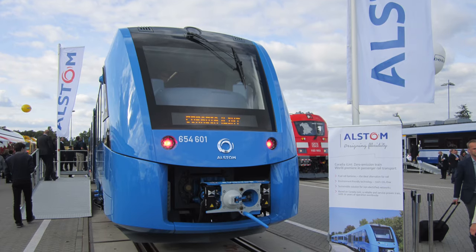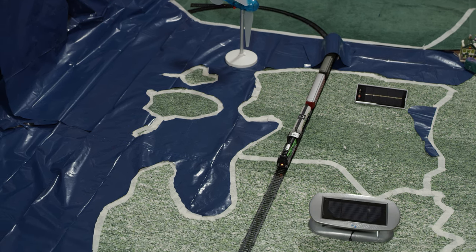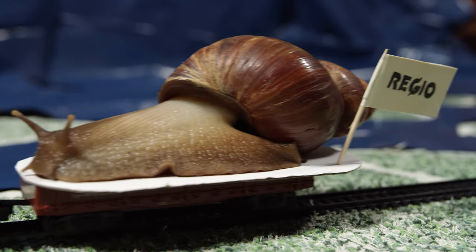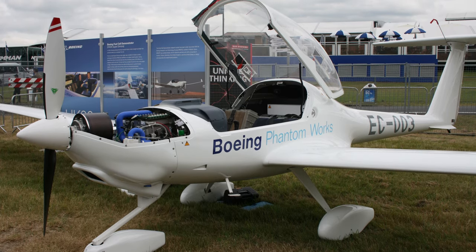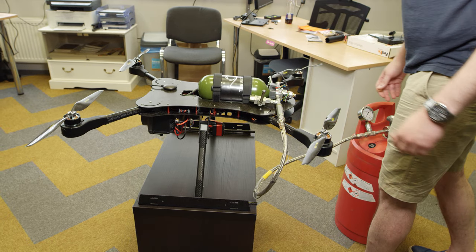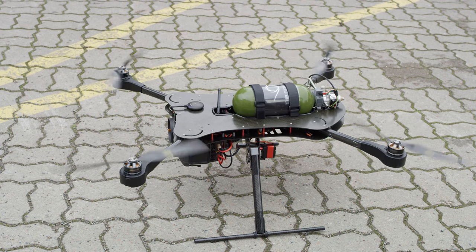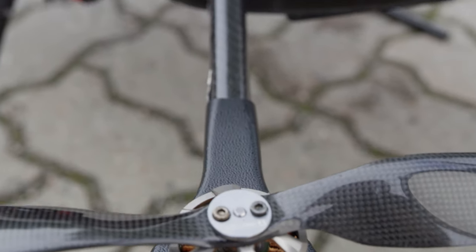There are also hydrogen trains already built and operating. A future Rail Baltic connecting Finland with the center of Europe could be operating on hydrogen. Energy density is the most important factor in aviation. Hydrogen drones can fly for about two hours, which is three times longer than similar battery-powered drones. This is because the energy density of compressed hydrogen is several times higher compared to state-of-the-art lithium-ion batteries.